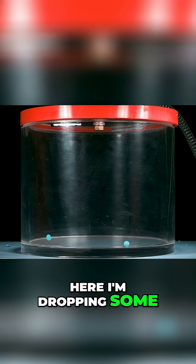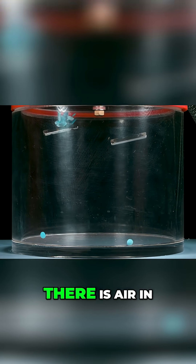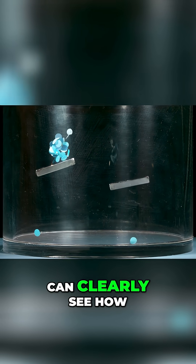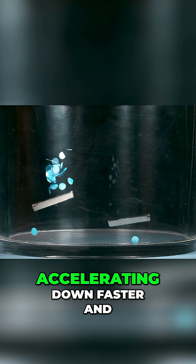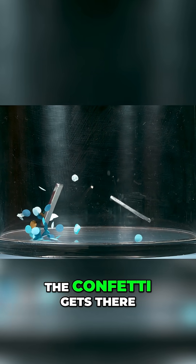Here, I'm dropping some paper confetti along with some magnets, and in this case there is air in the chamber. I'm doing it as a control, so you can clearly see how the magnet is accelerating down faster and slamming into the ground before the bulk of the confetti gets there.